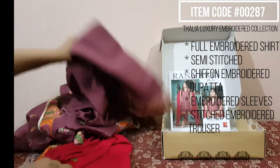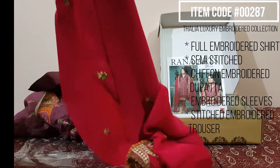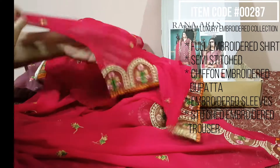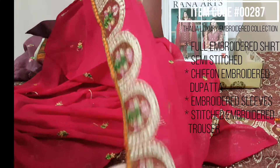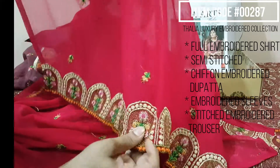And this is the chiffon — very beautiful. This is the border, this is the embroidery. Thank you.